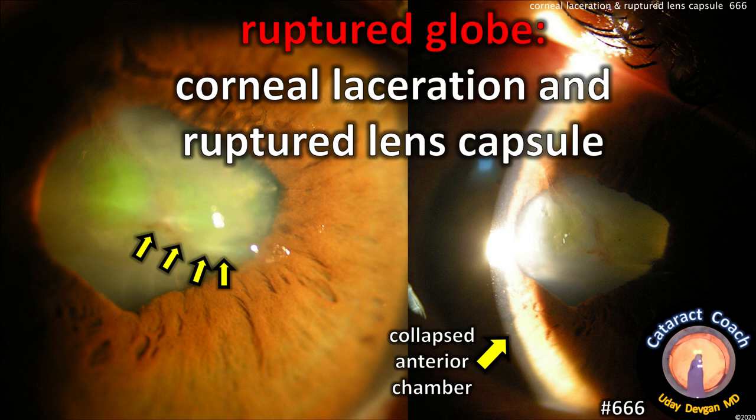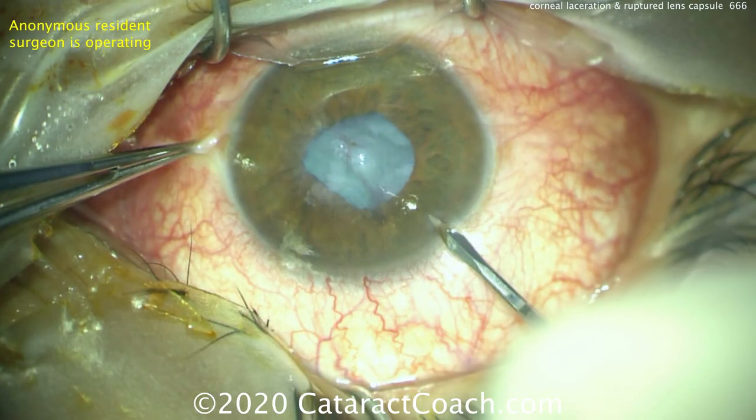CataractCoach.com. We've got a ruptured globe, corneal laceration, and a ruptured lens capsule. You can see the collapsed anterior chamber. This patient needs our help.